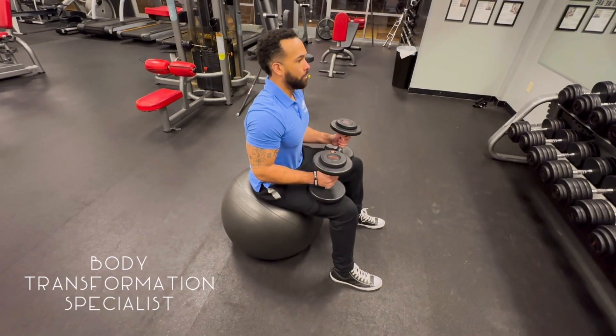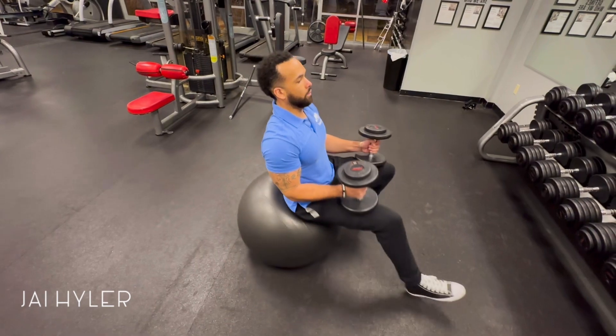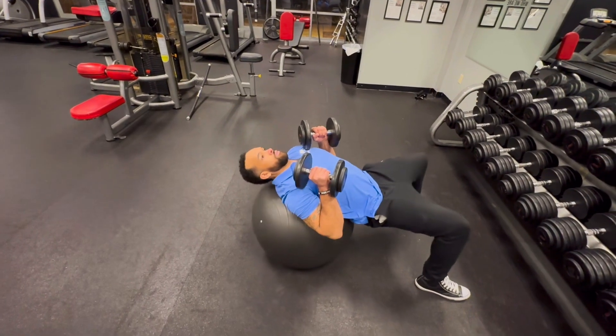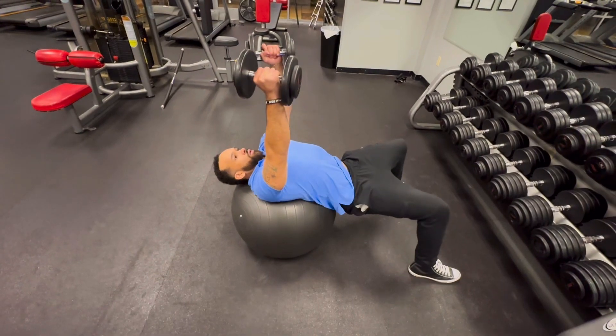For the setup of the Swiss ball fly, you want to choose a weight that allows you to slowly roll into position by walking yourself forward, then pulling the weights back like you just saw me do here. Then lift your hips at the end of that and flex your glutes to keep a strong, stable position the entire time.